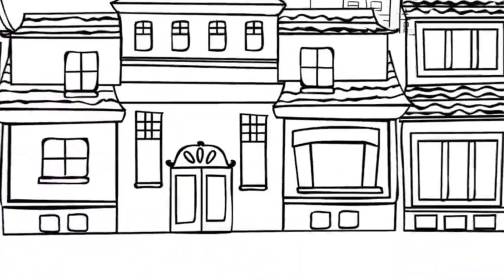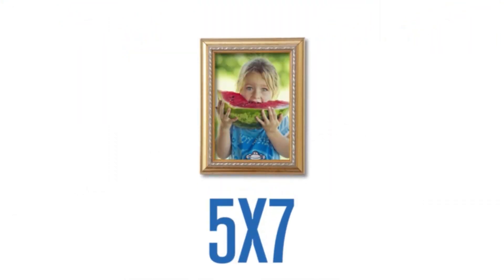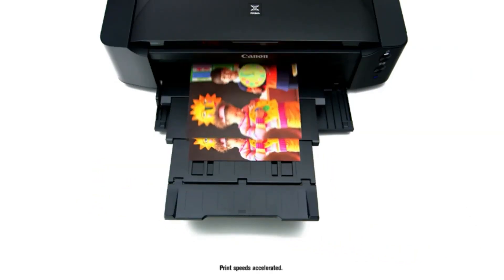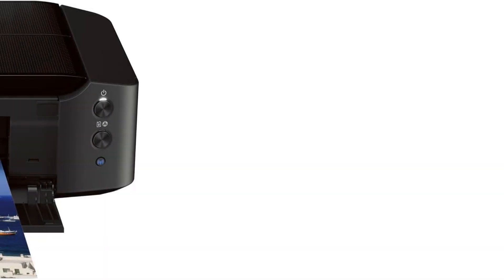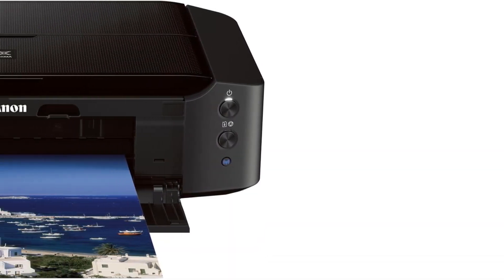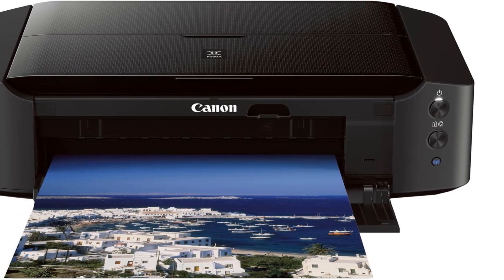The six-color ink system, boasting a spectrum that includes gray ink, delivers exceptional quality with a maximum color resolution of 9,600 x 2,400 dots per inch. Whether it's black and white or vibrant color photos, the results are nothing short of incredible. This printer also allows wireless printing from any Wi-Fi-enabled computer within your household.